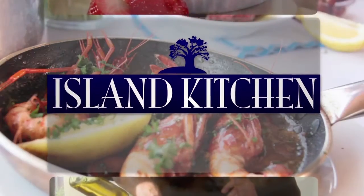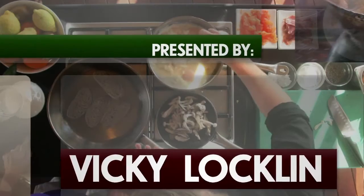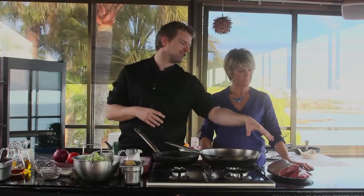Hello and welcome to another Island Kitchen. Hi Vic, today we're going to cook a lovely piece of beef — sirloin steak.